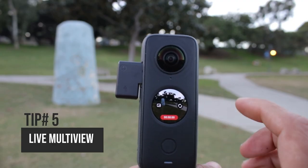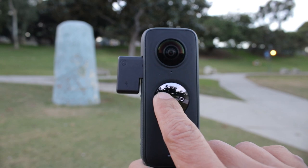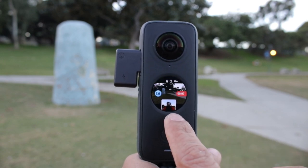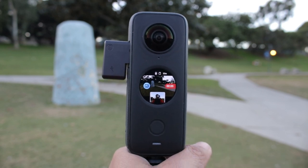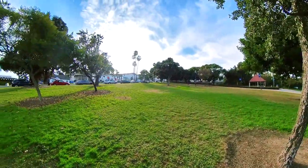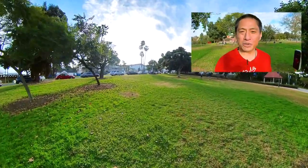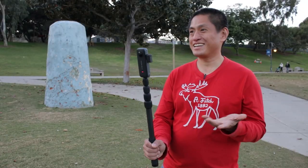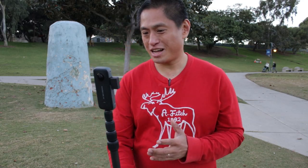Tip number five. The ONE X2's LCD screen is very useful, but is there a way to frame your subject while seeing yourself? Yes, with live multi-view. When recording a video, just tap on the multi-view icon. You'll be able to see both your subject and yourself at the same time. We're testing the Insta360 ONE X2's live multi-view — a really useful feature for vlogging.